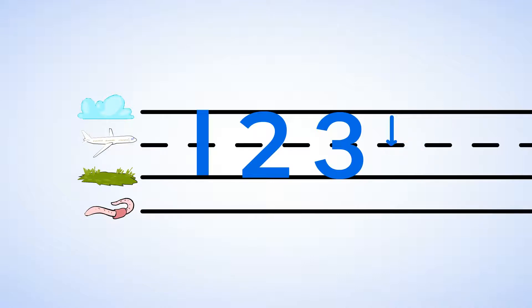Just like that — you drew a line down, and then a line over, and then another line down some more. And now you can write the number four. Now let's try it again: straight down then over, and down some more, and now you've got the number four.